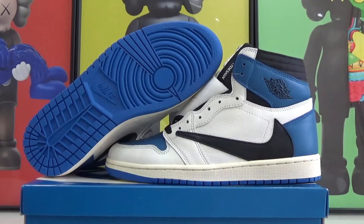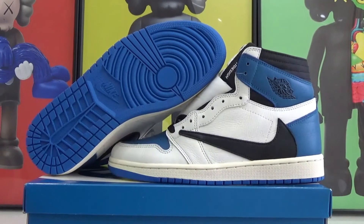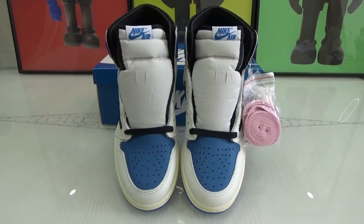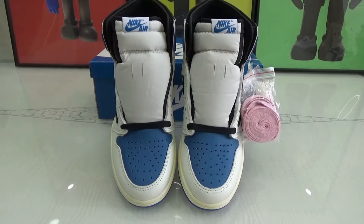This shoe has got black mint, Air Jordan One, mint tree blue. The whole pair is made of white, blue, and black color.